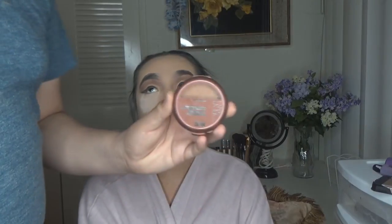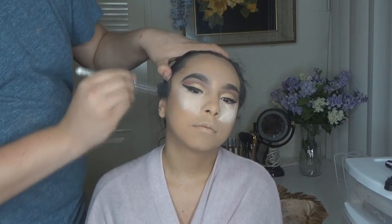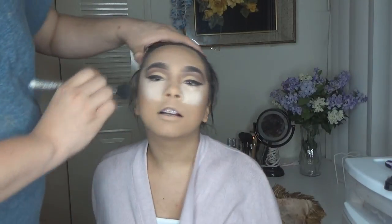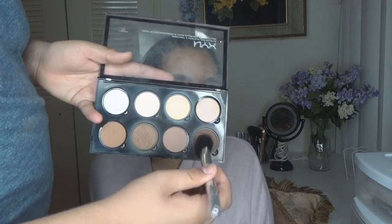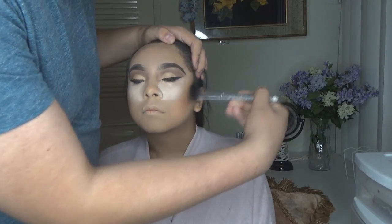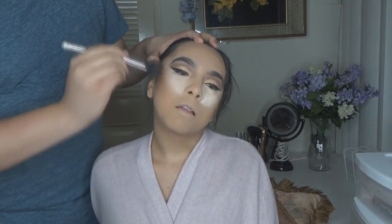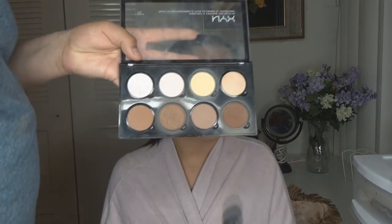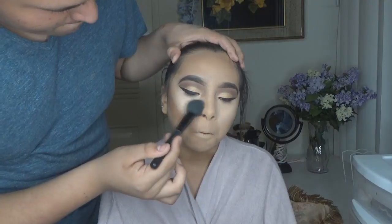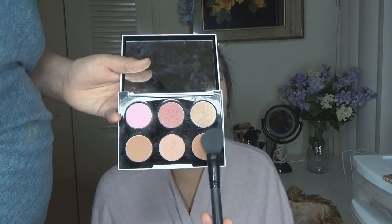Now I'm going in with my NYC bronzer in Sunny to bronze her face, using a Luxury Collection blush brush — I love it for bronzing and contouring. Then I'm going in with the NYX contouring kit and using the two contour shades to contour her face and make her look more defined, slimmer, and snatched. Make sure to blend that out. After that, I'm using the banana shade from the NYX palette to dust off the excess Cody Airspun powder from under her eyes.